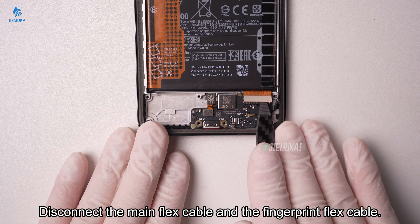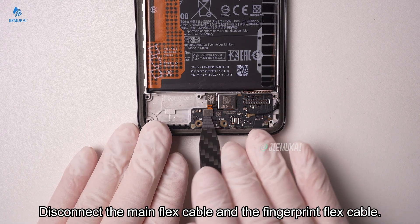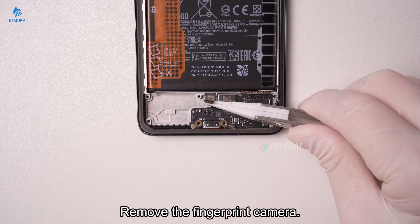Disconnect the main flex cable and the fingerprint flex cable. Remove the fingerprint camera.